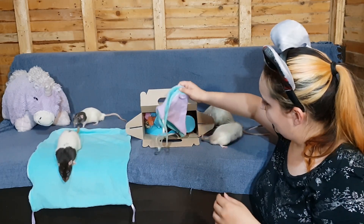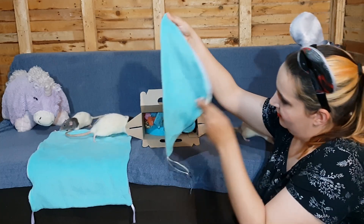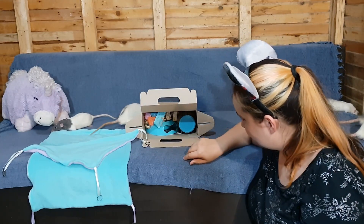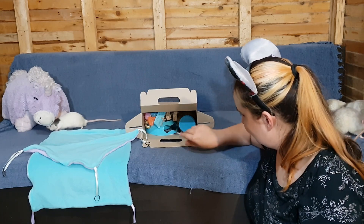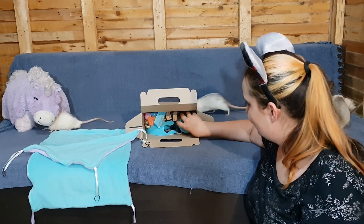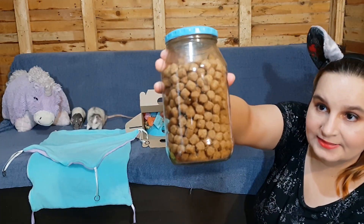Then we have a corner or triangle hammock. Then I see this container and it contains these pellets.